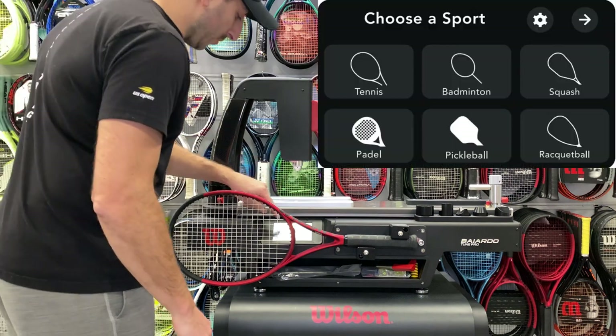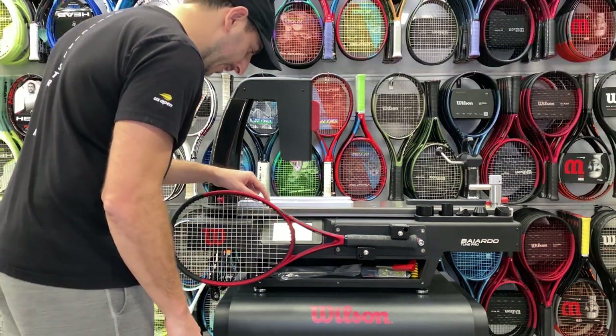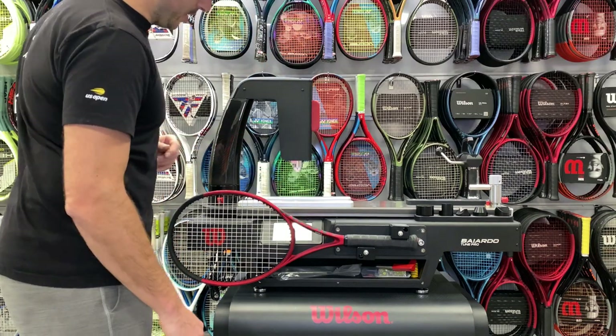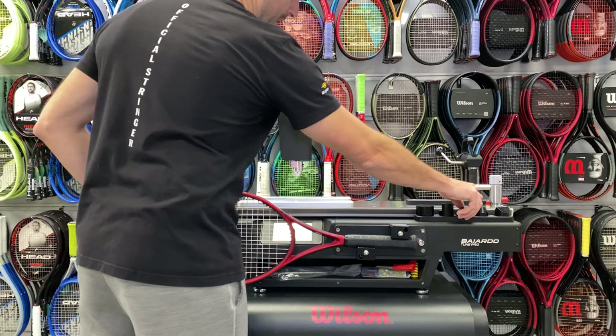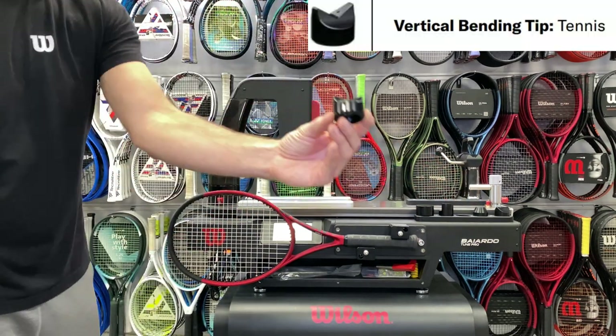On the menu, you're going to select tennis. The second thing you're going to select is vertical bending. The actuator head is going to drop. As it's doing that, you want to change the head to have a bit of this V piece that you can see here.